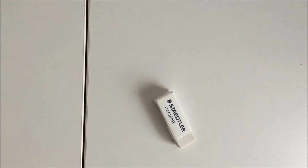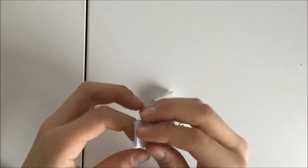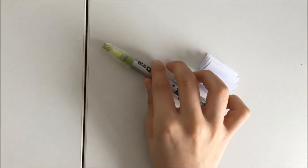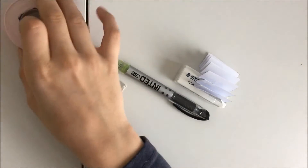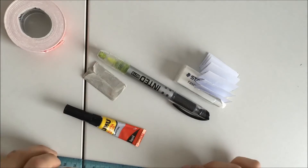Anyways, nobody wants to listen to this, so let's get right to it. So you will need an eraser with a cover, your note — it's like a card — a pen, a sharp cutting tool, double-sided tape, super glue, and a ruler.